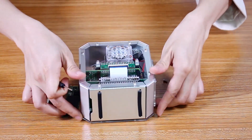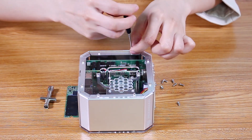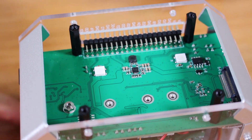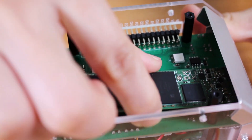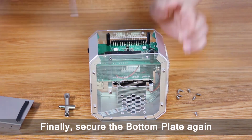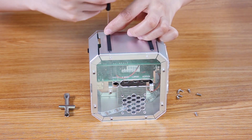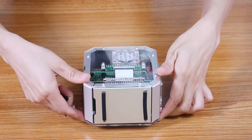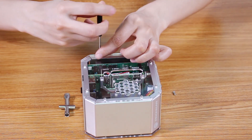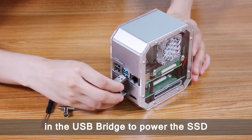Take off the bottom plate. Remove the SSD screw and insert the M.2 SSD before securing it. Finally, secure the bottom plate again. You will need to plug in the USB bridge to power the SSD.